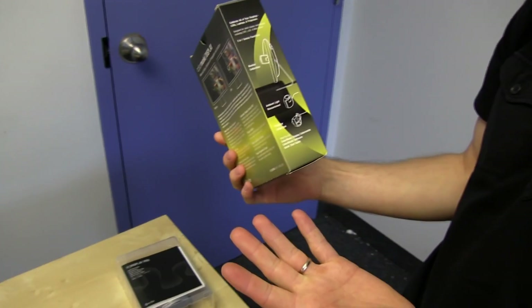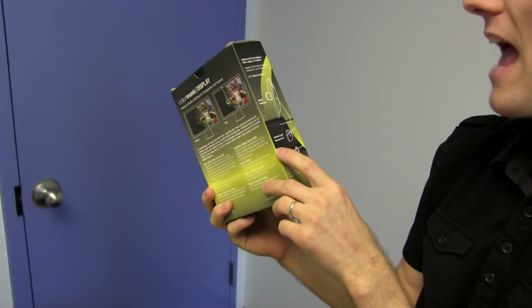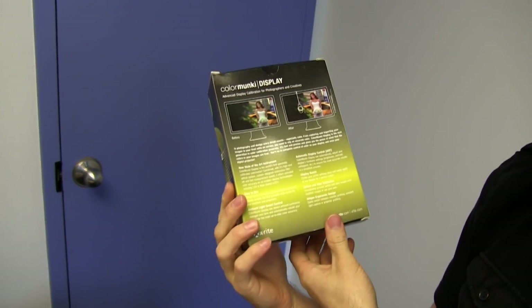So why would you want the most accurate possible color? Well, if you're working with anything to do with print, you want to make sure that your screen colors are as calibrated and as similar to your print output as possible. If you're doing graphic design, you want to make sure that whatever you're working on is going to look correct no matter where it's being viewed. Now, this will not turn your TN panel into a perfect display for graphic design and photo work — unfortunately not.